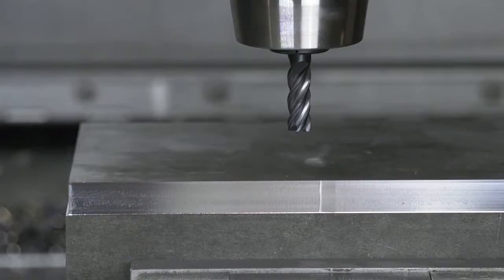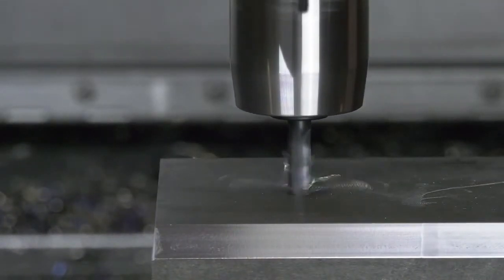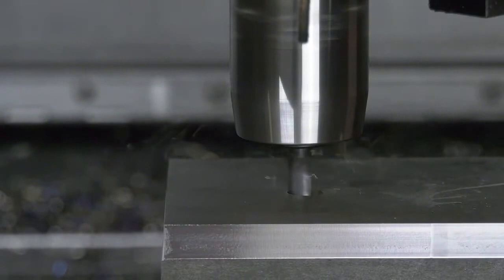Alright, this is 4140 steel, and what we're going to see first is a 90 degree plunge. Yes, that's right — we're going to be drilling with this end mill. Speeds and feeds here: we're running at 400 surface feet per minute and 5 tenths per tooth.